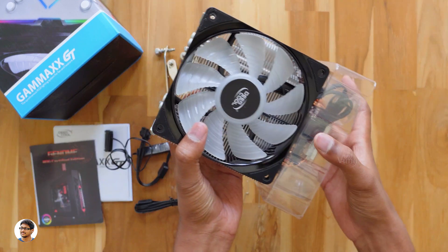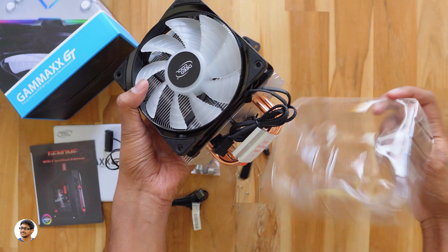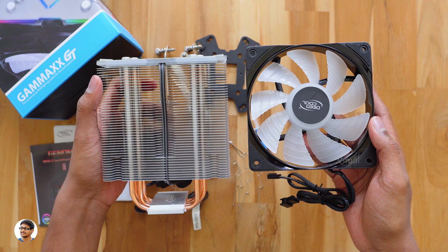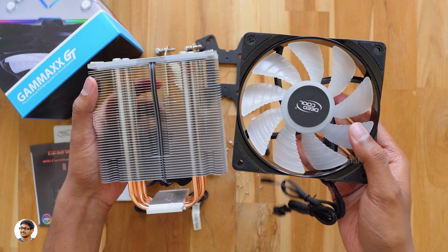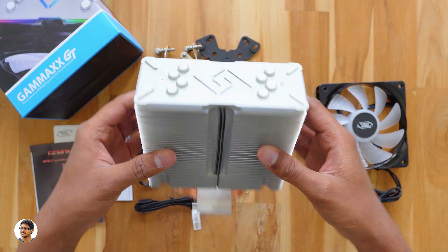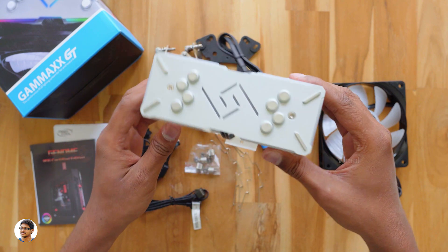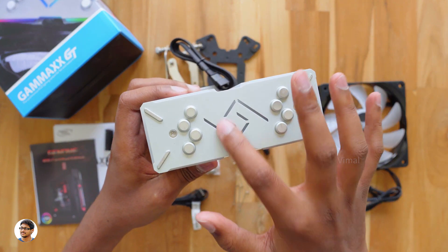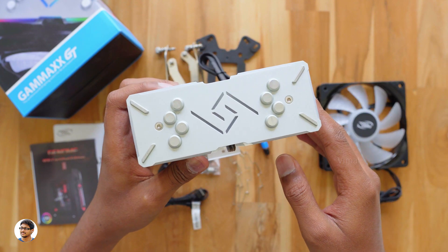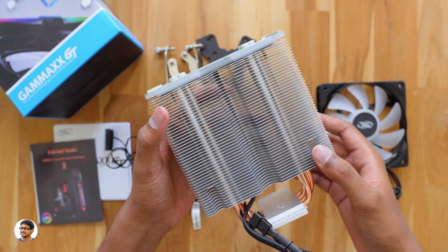Now let me show you the Gammaxx GT air cooler from Deepcool. Let me take it out of the tray. This thing is quite heavy — it weighs around 870 grams. In the box, both the heatsink and the fan come separately and you need to fix them during installation. It's a 120mm PWM low-noise RGB hydro bearing fan. Let me keep it aside and show you the cooler's actual heatsink. Even the heatsink is RGB — the entire top aluminum panel glows in RGB. The heatsink is quite big in size and feels solid in the hand. You've got the Deepcool logo at the top that also glows in RGB, and the build quality is very nice.